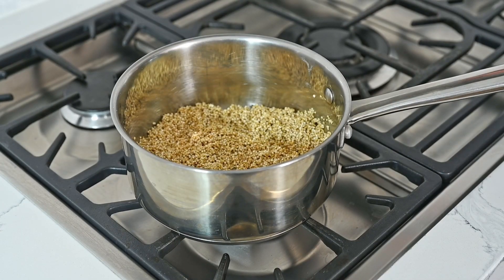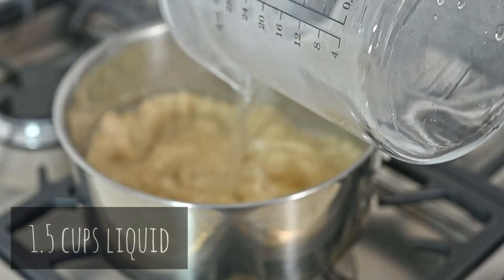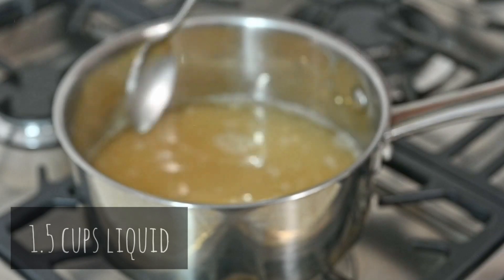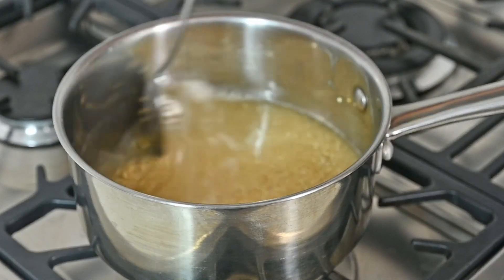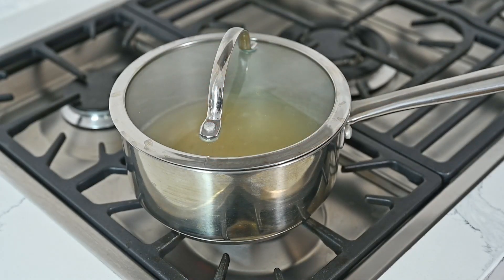To the one cup of quinoa we're going to add one and a half cups of water or broth. Cover with a lid, bring it to a boil, and then lower it down to a simmer for 10 minutes.